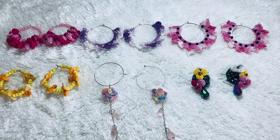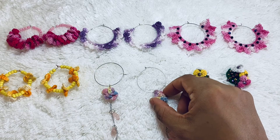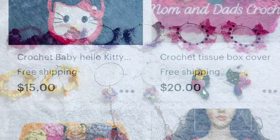Hello everyone, how are you? I hope all is well. Welcome back to my channel and my Facebook page. Today I'm going to show you crochet earrings. I hope you like them so much. You can make them very easily because I'll put my tutorial link in the description box below. If you need the tutorial, please check over there.